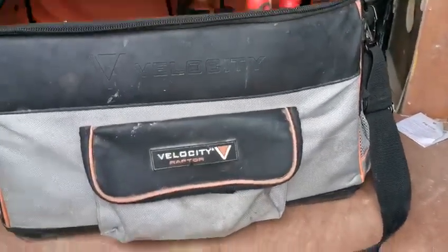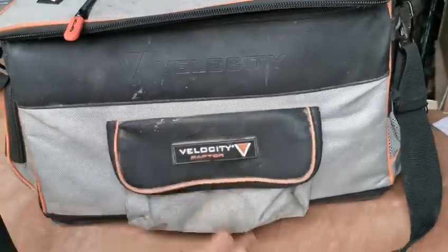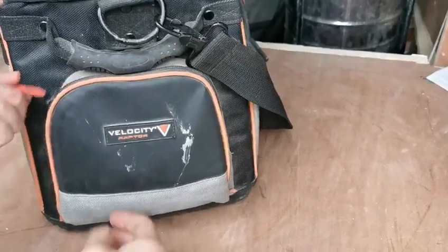I'd say I've had it for a year, still going strong, still holding up quite well. Got the front flap there, nice shoulder strap, two side pockets — got one here for tape measures.